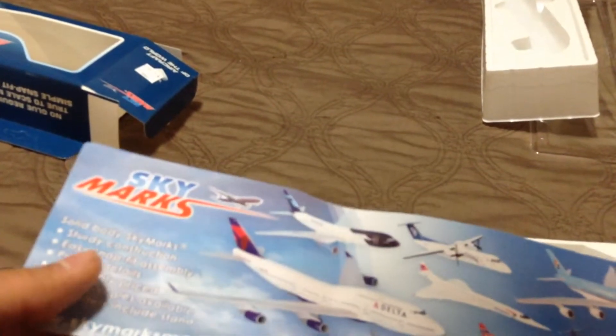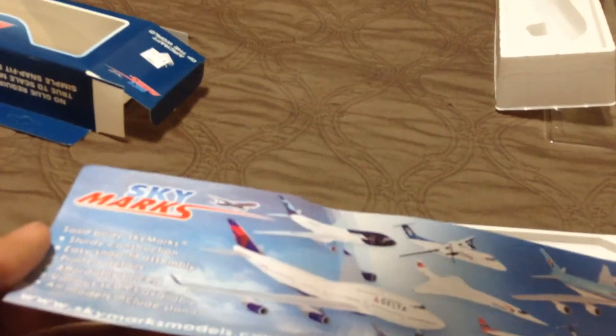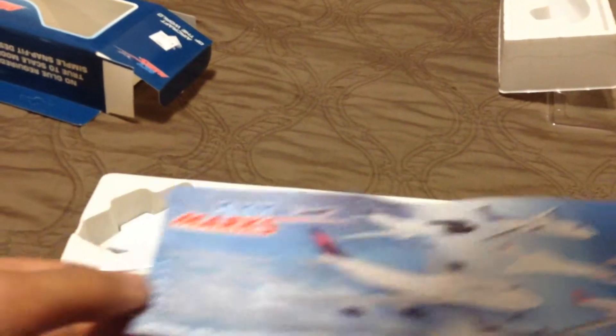The pamphlet says Skymarks, solid body, sturdy construction, easy snap fit assembly, and all of that. These are all different kinds of airplanes that you can get. There's a lot more — it's just that this is all they have on this pamphlet. I think this is all the airplanes that they have, though you guys can't even read it because it's such a small font.